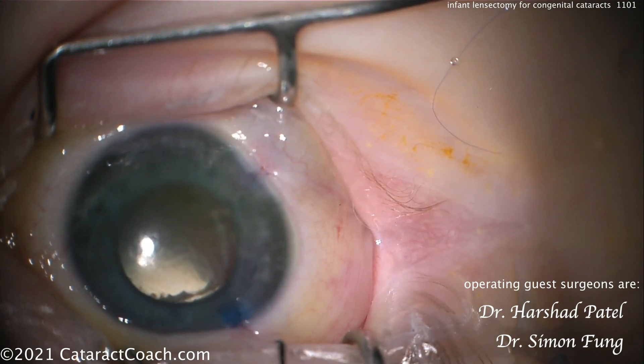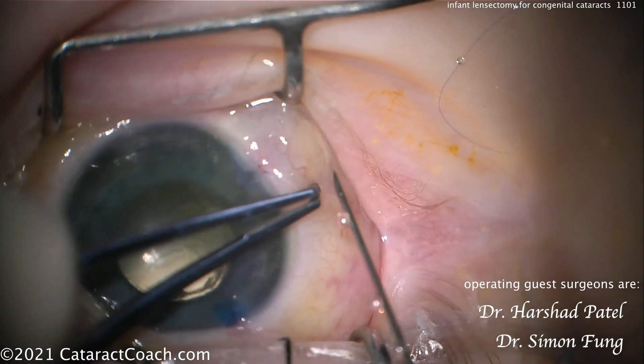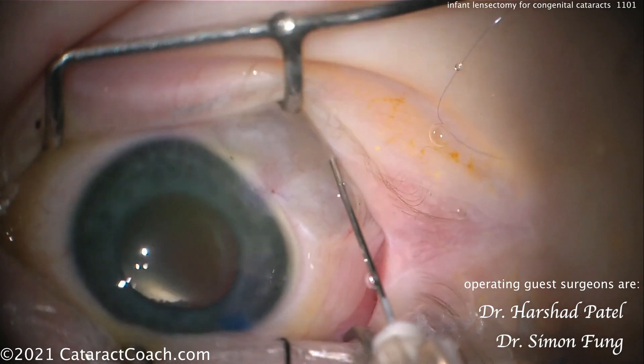At the end, some subconjunctival — maybe sub-Tenon's — antibiotic and steroid. That looks pretty darn good. Beautiful result. Thank you for sharing this video. Always a pleasure to have you contribute to CataractCoach.com.